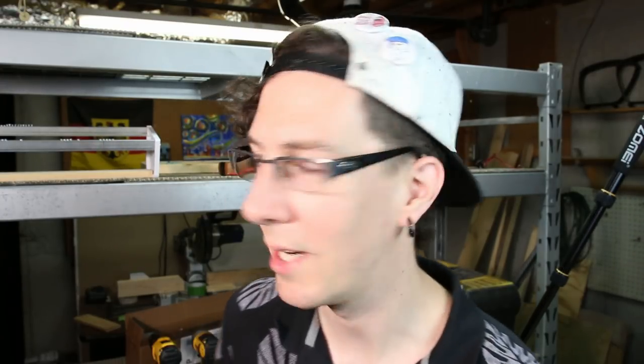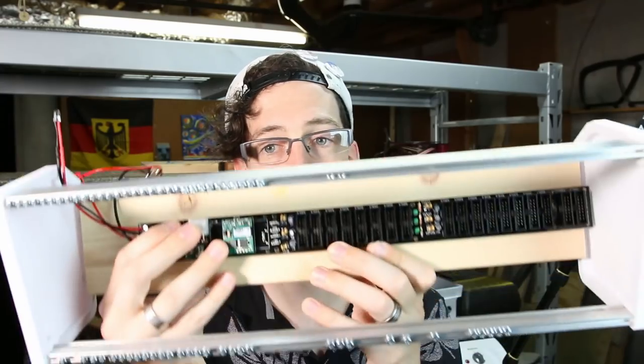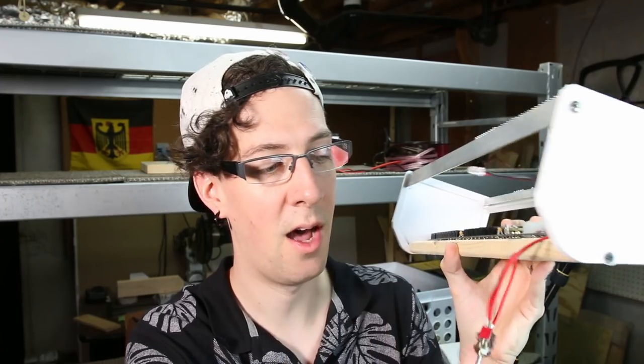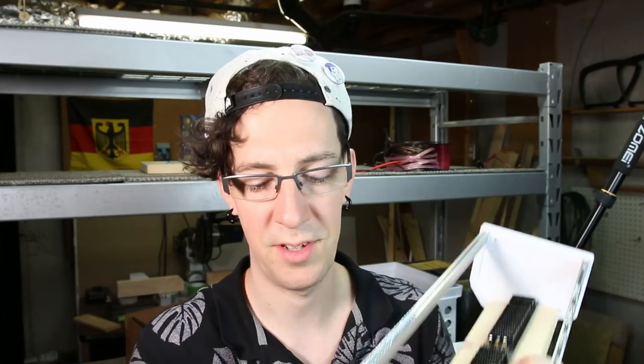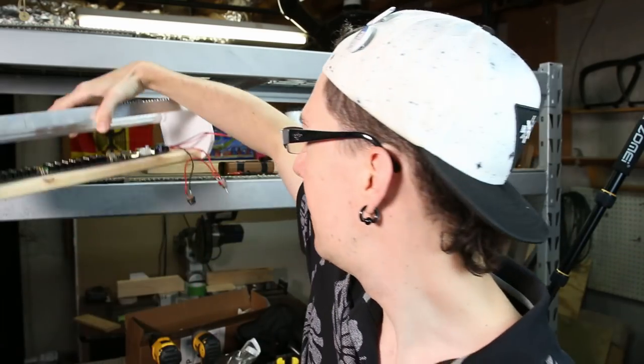I'm confident that me and the boys over at Synthrotech can figure out what's going on and we'll have it working very soon. Once it's working, this thing is gonna slot right into my case like that. It's got a nice little LED that lights up when the power is on, a switch to turn the case power on and off, and connectors where the power supply plugs in. I'm gonna build a back panel and have them sticking out all professional.